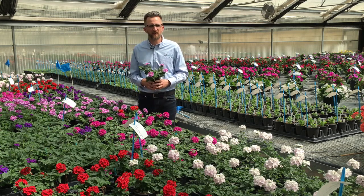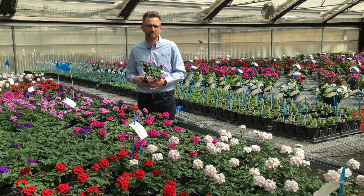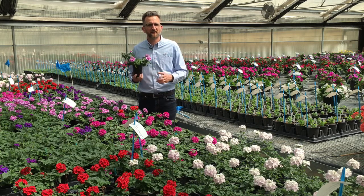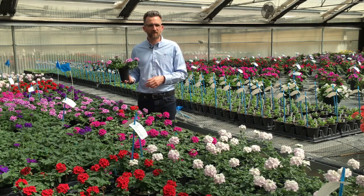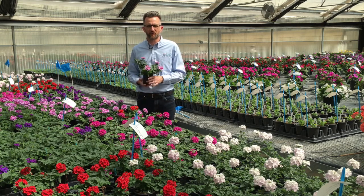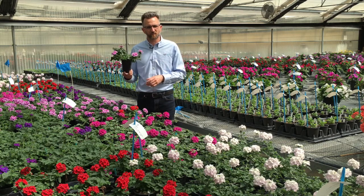Once we transplanted, we moved it into this finished greenhouse. You can see the grow-out here — plenty of flowers on all the colors, looking great. The nighttime temperatures in this greenhouse are 60 degrees Fahrenheit. The cooling set point with no cool pads — just passive cooling with fans — is 75 degrees Fahrenheit. Our average moles per day are right around 15 moles per day in spring production.